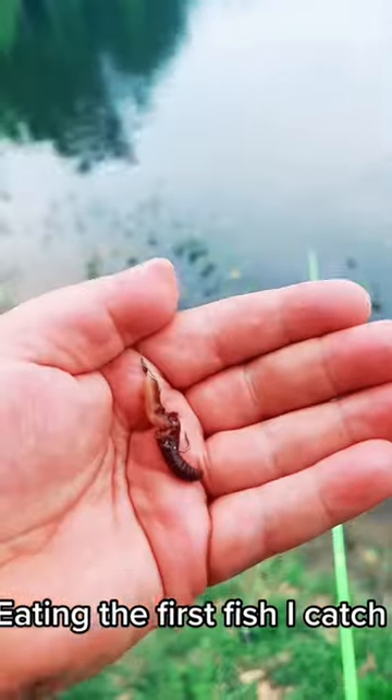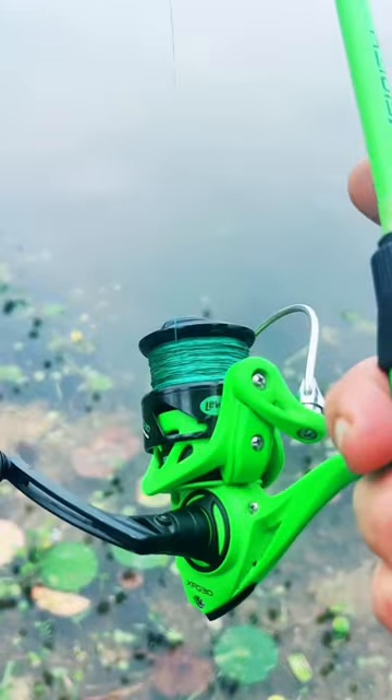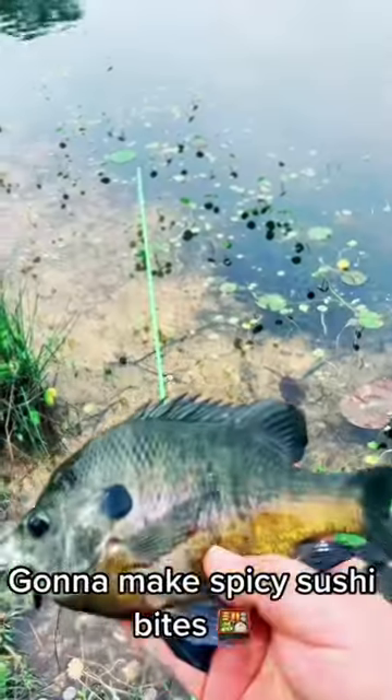Welcome back, another episode of eating the first fish I catch. It's bluegill season, so you know I'm gonna be out there. It's one of the fish that we all learned how to catch first, and it stayed fun.